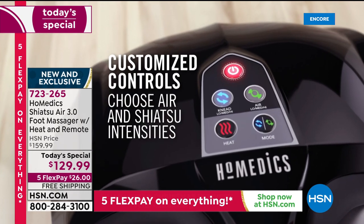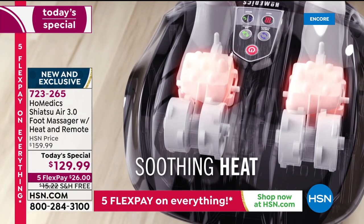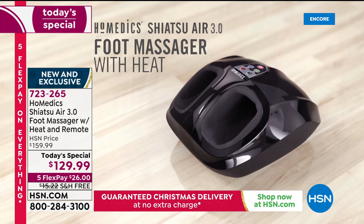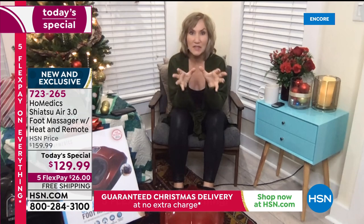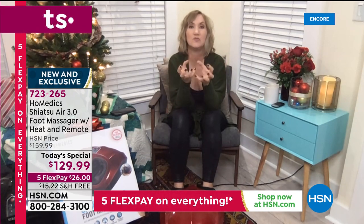You can turn it back on immediately — you never have to say please, you don't have to be nice, you don't have to even ask. On demand, you can combine either the shiatsu — those rollers — with the gentle heat, or you can do the shiatsu with the compression. The compression are bands of air inside the machine that feel like it's squeezing and hugging your foot.